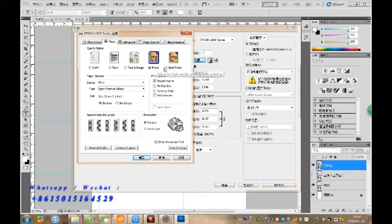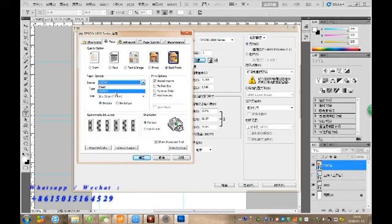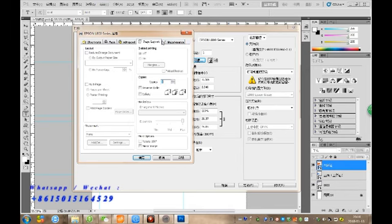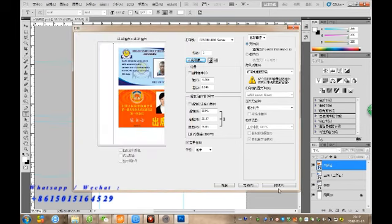Choosing the quality photo or best photo, and from the CD, and set for A4. To check all settings with the printers. After we check all settings, go print.